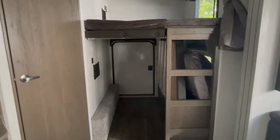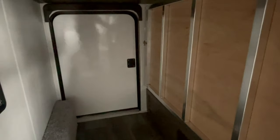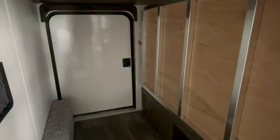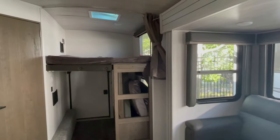If you guys are enjoying these walkthrough videos, don't forget to subscribe to the channel. In the top right-hand corner at the end of this video, I'm going to have the playlist for all the travel trailer floor plans we've done so far this year. Thanks again, you guys — enjoy!